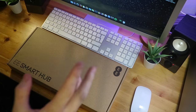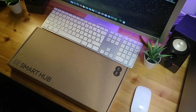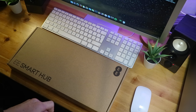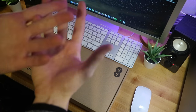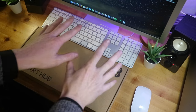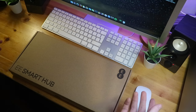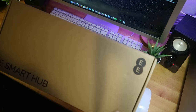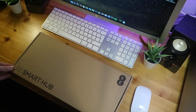Anyway guys, let's get on with the video. So today we have right in front of me the EE Smart Hub. I've got a new package with my internet provider EE, and they sent out their new hub — this literally arrived today in the mail.